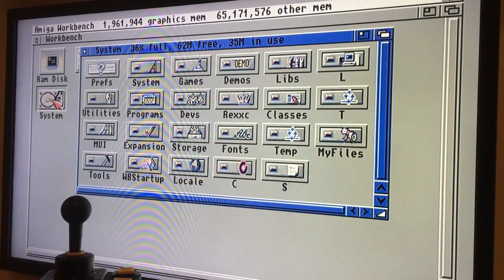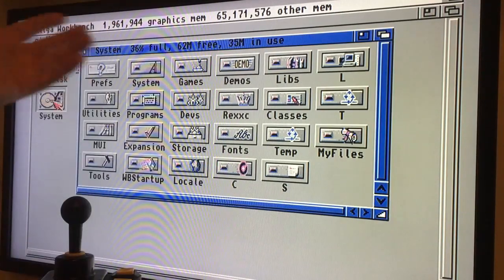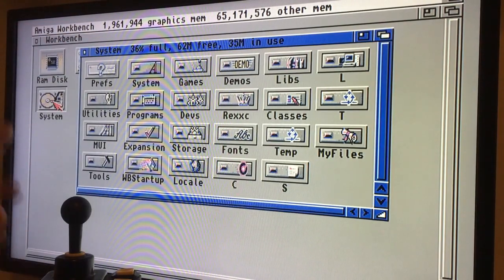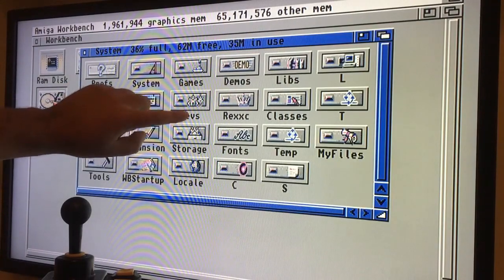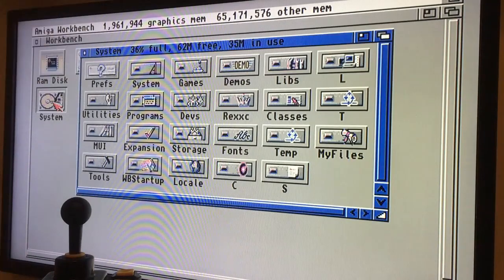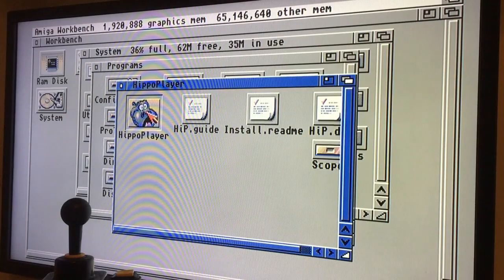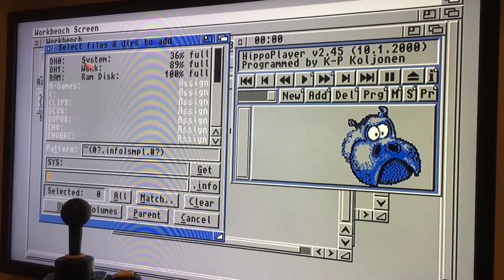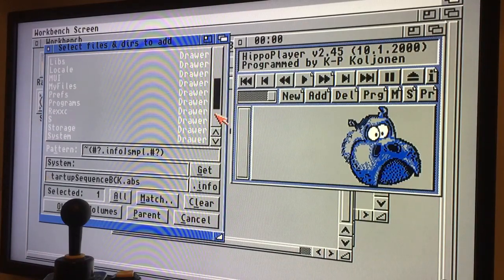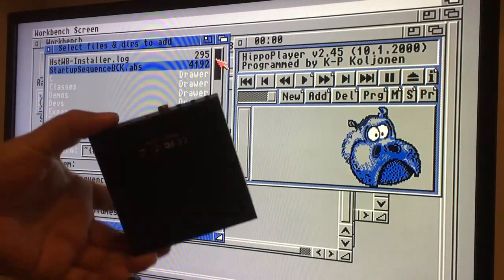I also have CRT monitors but I don't use them because they're small — 14 inches. The picture quality from CRT to this, I don't feel like I'm missing anything. When I get really close and look at the letters, the contrast level and everything is just razor sharp. It looks amazing. I love these old TVs having SCART — everything looks great. So this is actually what I normally use.